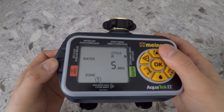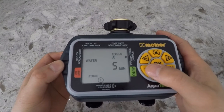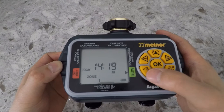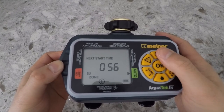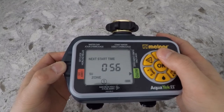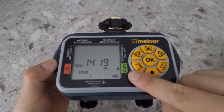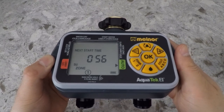If you want to program for zone 2, you can select the button on the bottom left corner and repeat the previous steps. Now that you're ready, cursor one more time over and bring the cursor right under auto. This means your timer is ready to go.